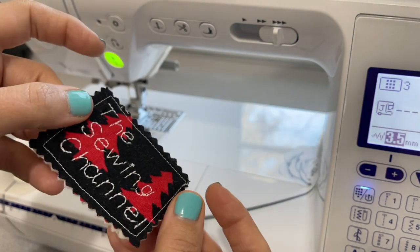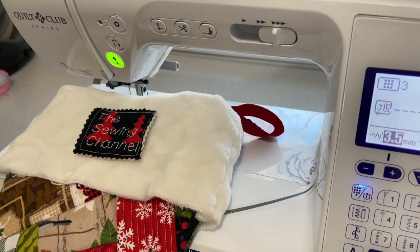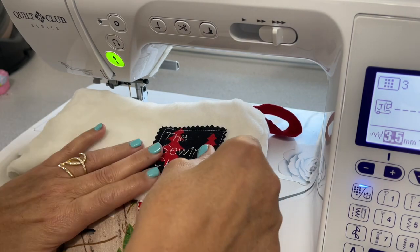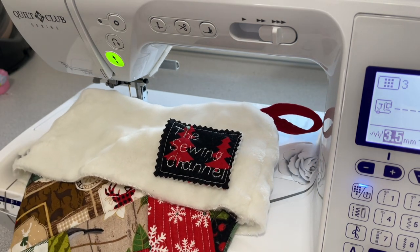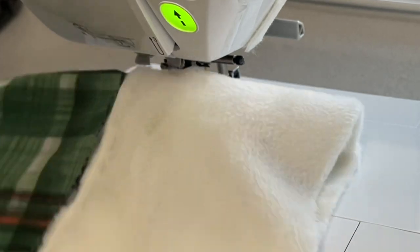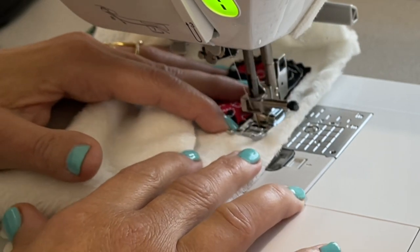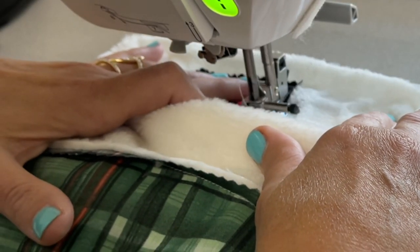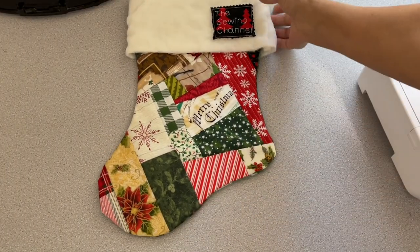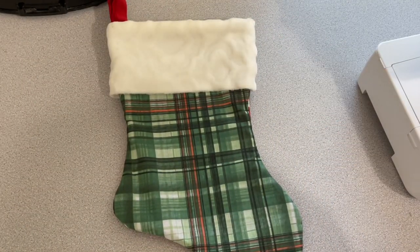It's always fun to personalize your sewing projects. My machine does simple letters, so I put 'The Sewing Channel' on this one, and on others I put the year 2021 or someone's name. I took a piece of batting and scrap fabric, put the name on there, pinned it where I wanted it on the side. Open up your cuff so you don't sew through the actual stocking, then follow the line you initially made when tacking the pieces together. With the minky, batting, and fabric it gets thick, so just take your time — and you end up with a darling, personalized stocking ready for gift giving.